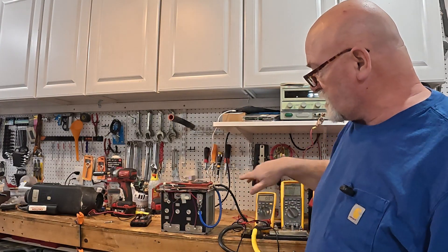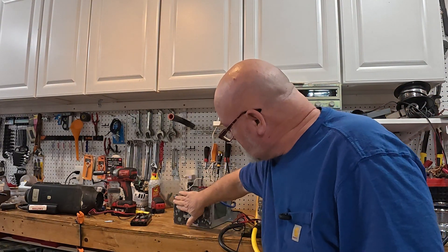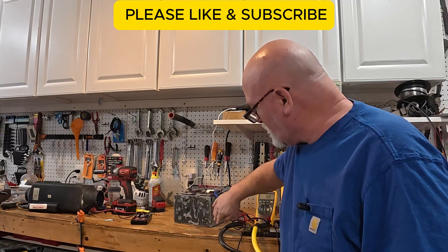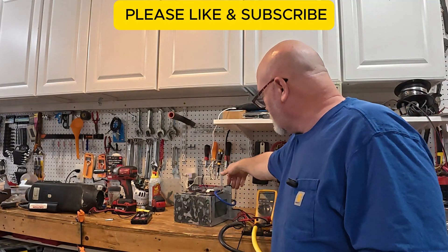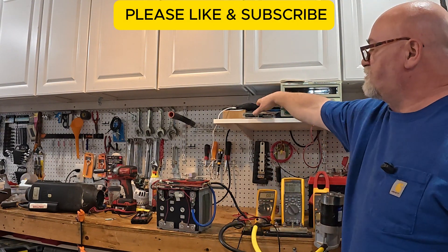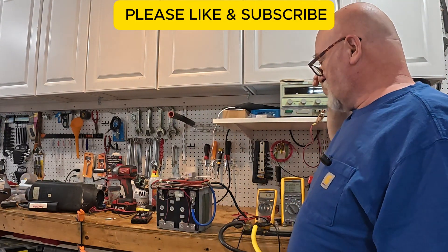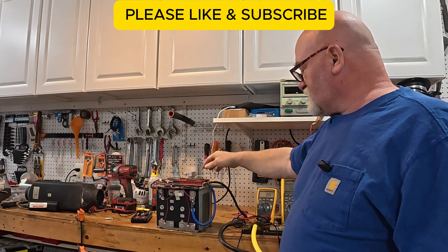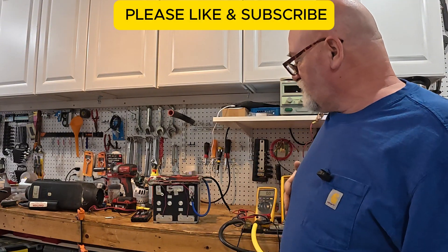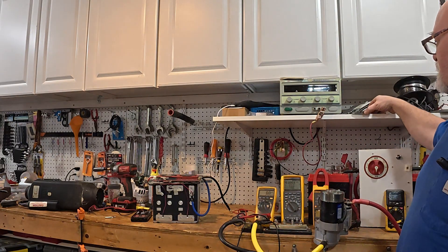Sure enough, the BMS was completely dead. We had to surgically open the battery — just like Will Prowse does — we had to cut the battery open, which ruined the case. The thing was glued into the case so badly — it was like 5200-type adhesive, it was awful. It took over an hour to get that adhesive off. I was going to rebuild the battery with this new BMS, but in the meantime the customer went out and bought a new battery, so I still have this thing kicking around the shop.